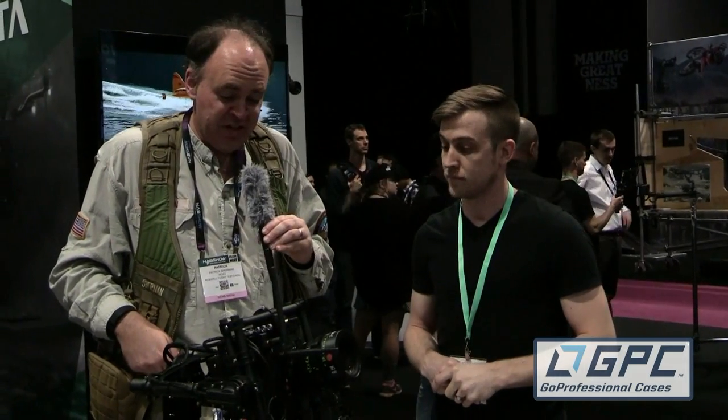Is this available now and what does it sell for? The FreeFly Alta — we're taking deposits right now and it'll start shipping in June. The cost is $8,500 for the multi-rotor. The M15 is currently going for $12,000, but for the NAB special we are throwing in the controller and a Pelican case.